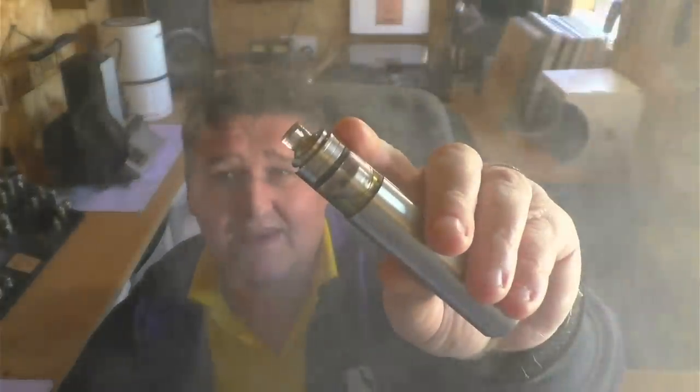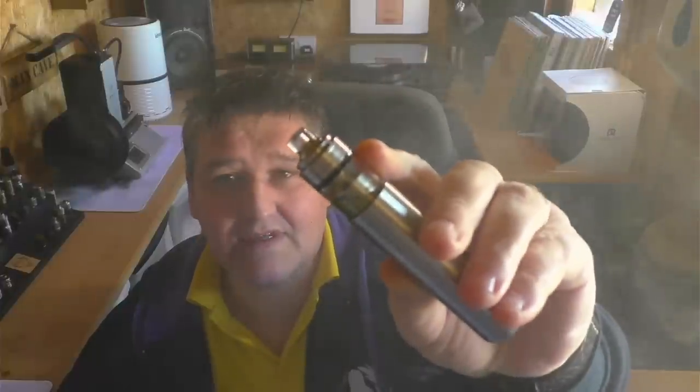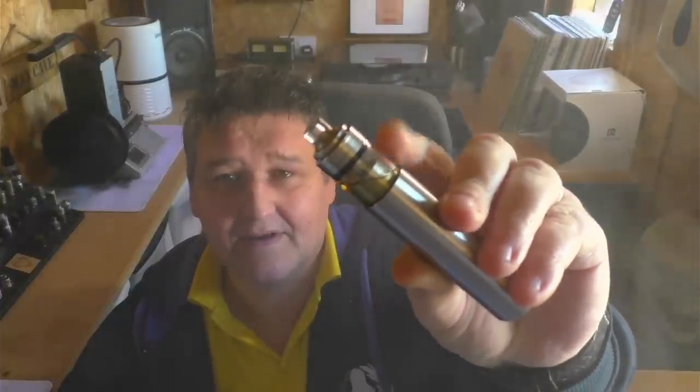I could do a vape actually. And that's this new tank — the Niko, I've forgotten the name of it — might be the Niko — that's coming from Aspire, their prestige line, but it's one of their own.